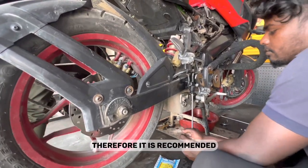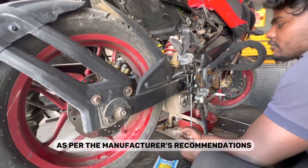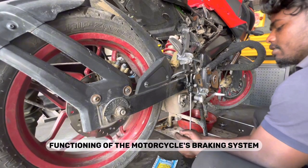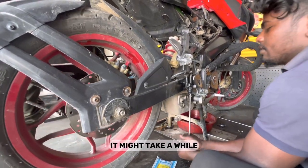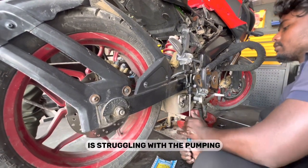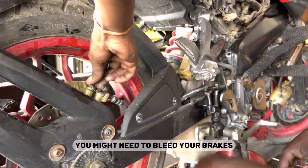Therefore, it is recommended to periodically replace the brake fluid as per the manufacturer's recommendations to maintain proper functioning of the motorcycle's braking system. As you can see, it might take a while to set the newly replaced master cylinder — our mechanic is working through the pumping process.